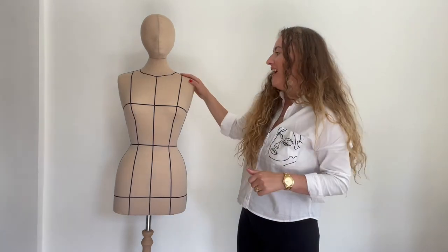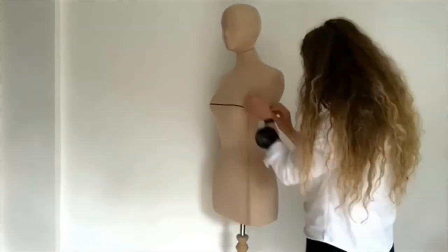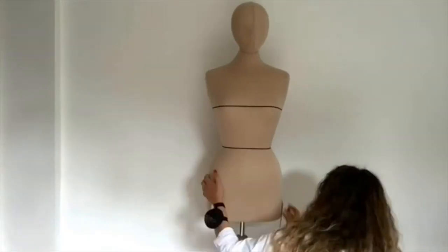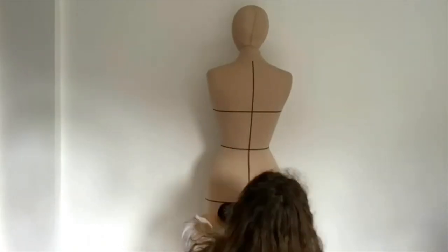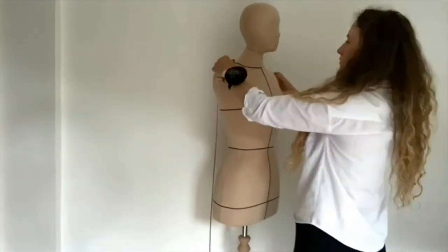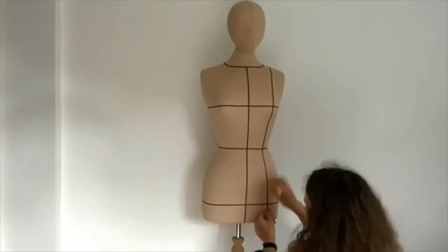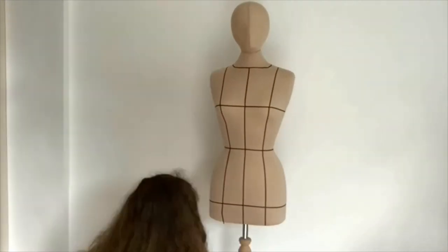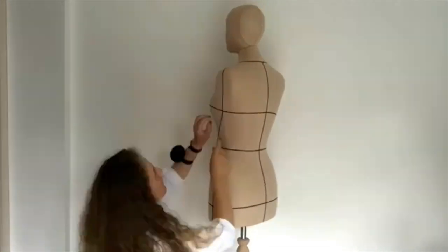I created a quick time-lapse video of me adding these ribbons on the mannequin. I hope you'll enjoy it. First I'm marking the bust line, then the waistline, then the hip line, front center, back center, neckline, front center seam, both center seams, shoulder seam, and side seam on both sides.